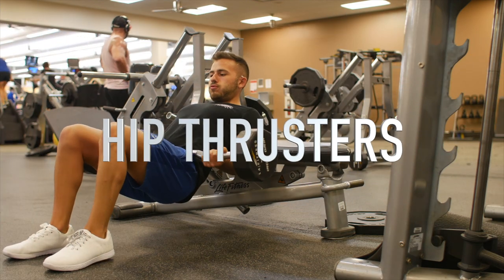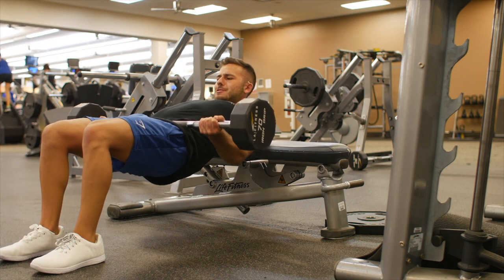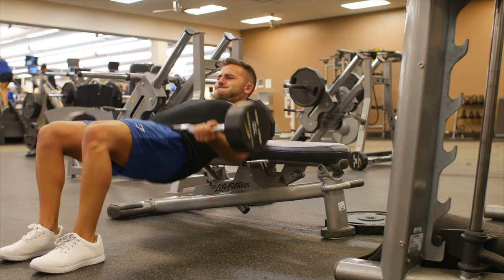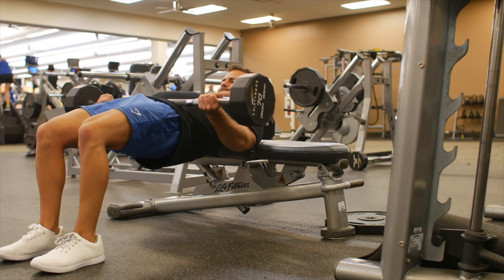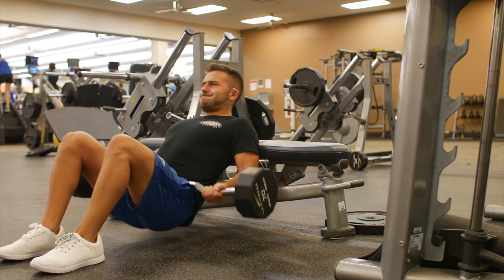Here's probably the most important butt workout you could do — it's hip thrusters. This is the best isolation movement you could do for your glutes. At the top of the rep, your shins and your legs are going to be completely straight, and I'm also holding at the top for one to three seconds.